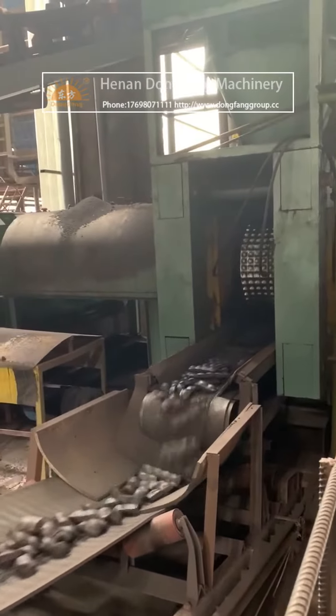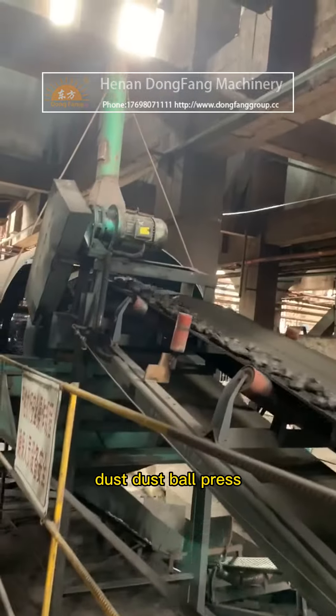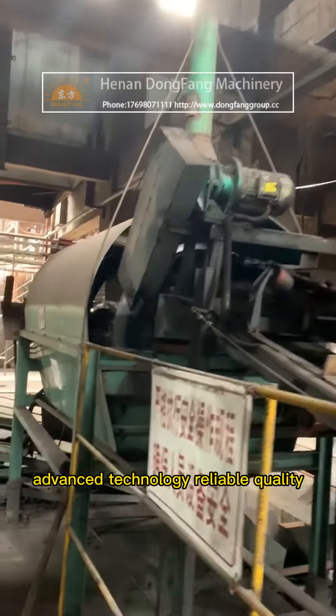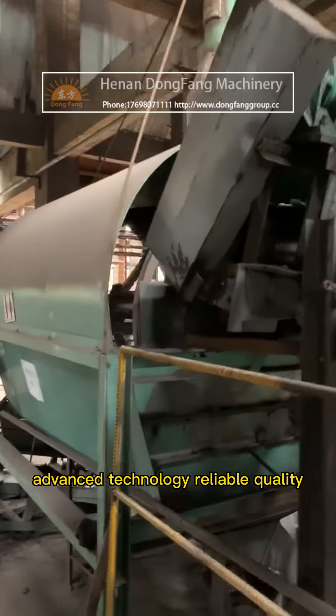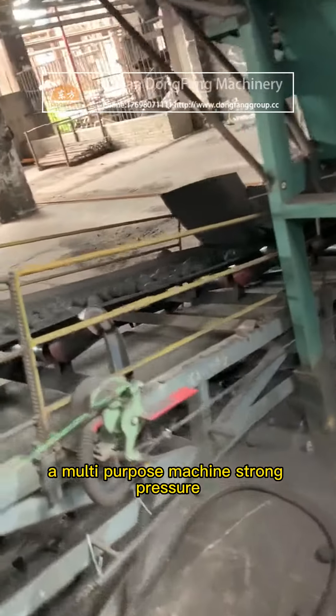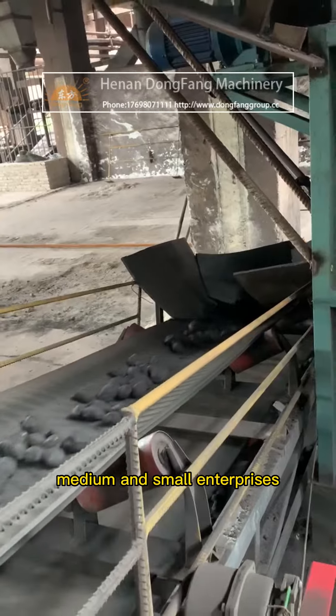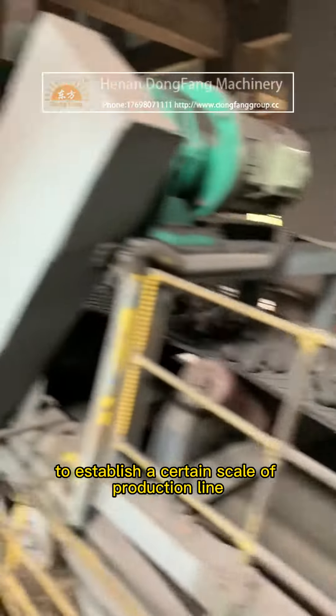The machine can be effectively used for pressing dust and ash. The dust ball press features advanced technology, reliable quality, and is a multi-purpose machine with strong pressure, suitable for large, medium, and small enterprises to establish a certain scale of production line.